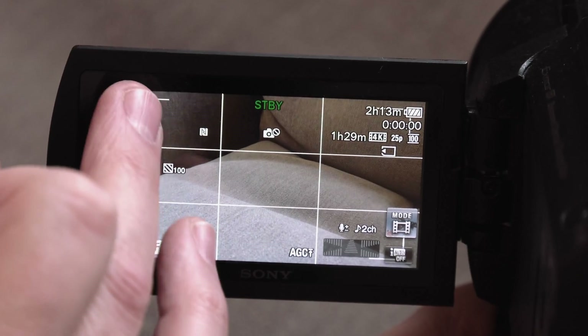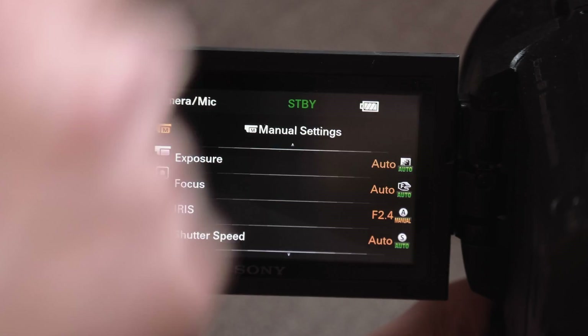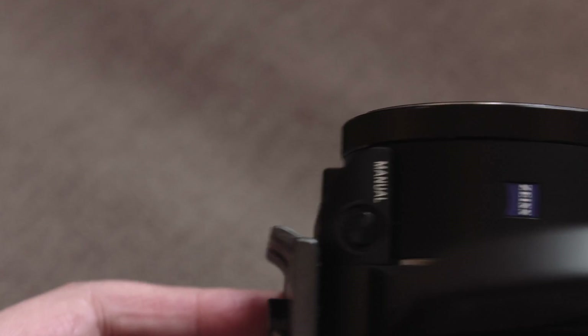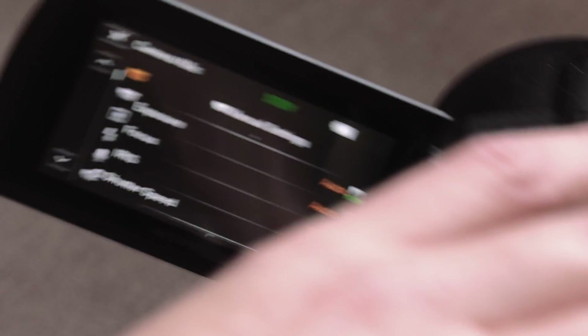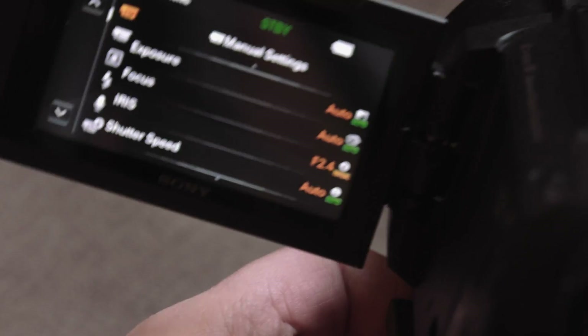People are saying, well, isn't that what the ring's for — this ring at the front — which you can set using the manual button? That's what you'd think, but unfortunately it is crippled in Sony's software, and I'm going to prove that to you now.